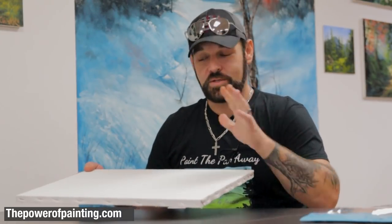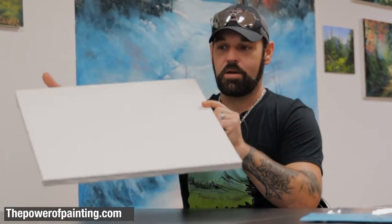The first thing you need is a canvas — doesn't matter what kind of paint you want to use. This particular canvas is made by Sunbelt Manufacturing Company, and in my opinion they're the best canvases in the world. I'll put a link below. They are perfect for the wet-on-wet technique, and these are the canvases I use throughout my painting.